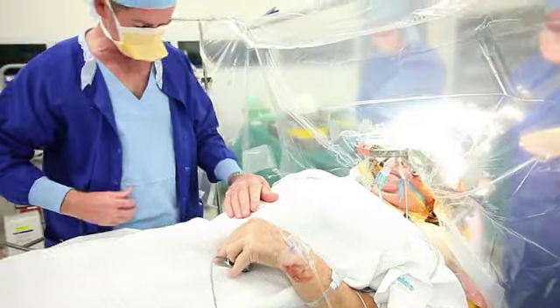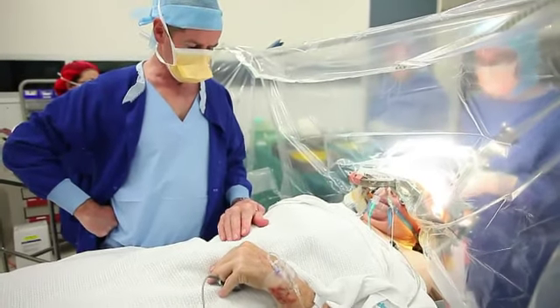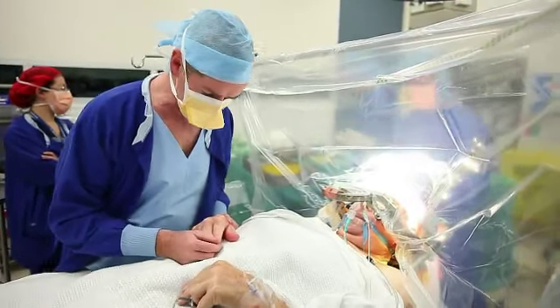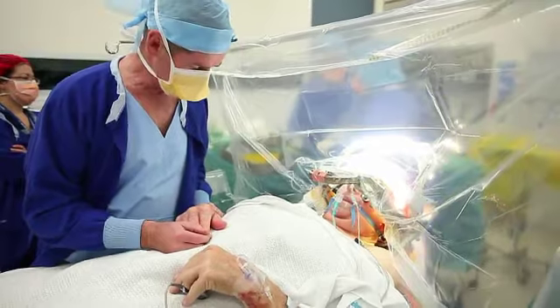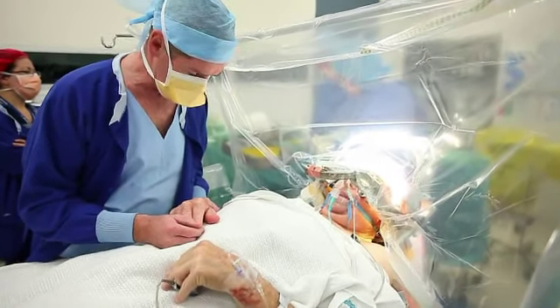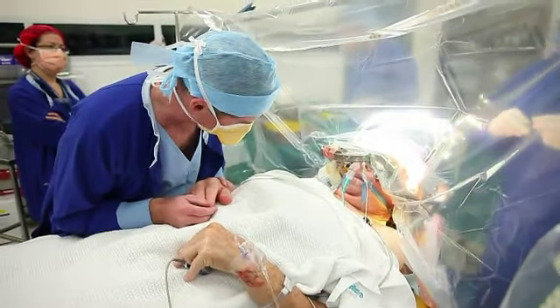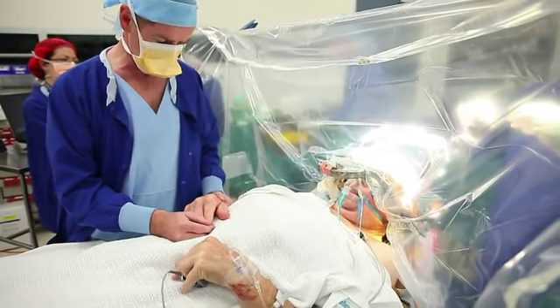Sometimes we do that on the same day of surgery; other times we bring them back a week or two later and do it as a separate procedure. During the surgery patients are awake in most cases. Very occasionally, if patients aren't able to stay still or their movement disorder is so severe, we might give them some sedation, and occasionally we might give them a general anaesthetic. Having the patients awake and cooperative is really important in terms of allowing us to get the electrode in the right spot.